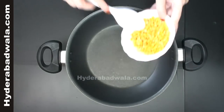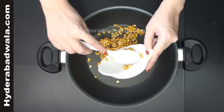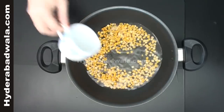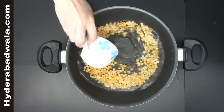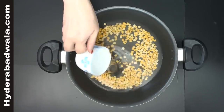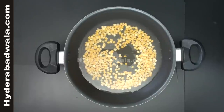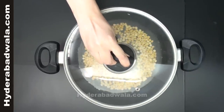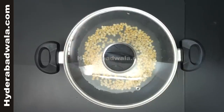In a cooking saucepan, add half cup of split Bengal gram or Chana Dal and add three cups of water. Close the lid and let it cook on medium flame for 5 minutes, then simmer for 10 to 15 minutes so that it gets tender but not sticky.